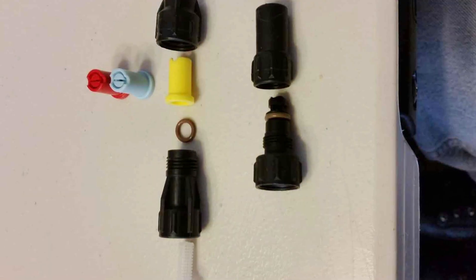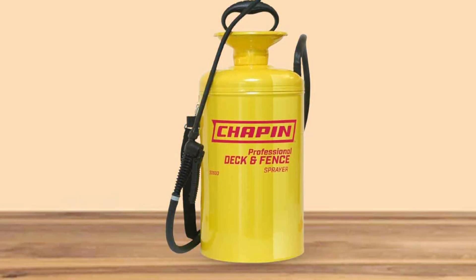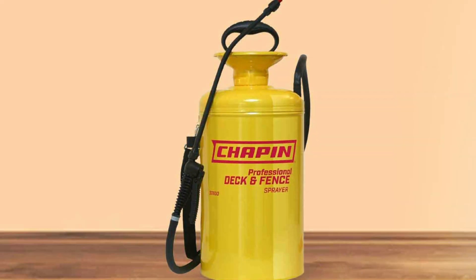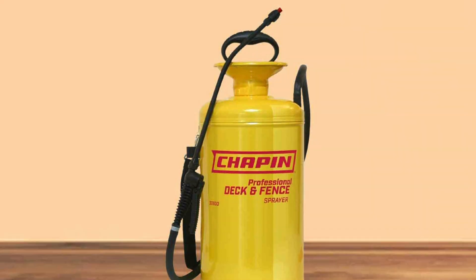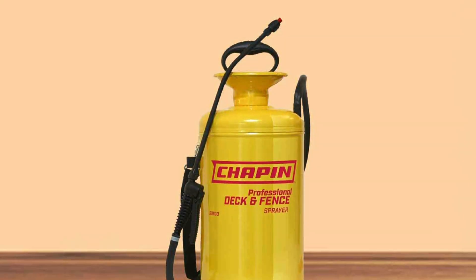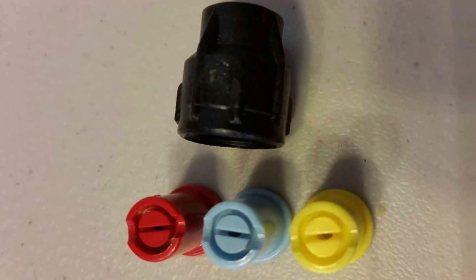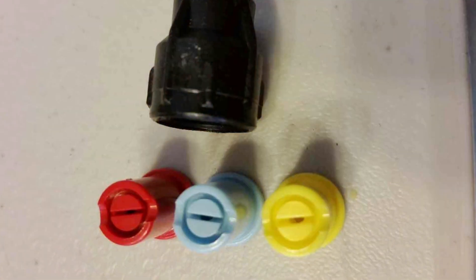One of the standout features of this sprayer is its pressure-relief valve, which enhances safety during use. The translucent tank also allows you to monitor the fluid level, so you always know when it's time to refill. The Chapin 30600 combines durability, ease of use, and safety, making it a solid choice for staining fences.